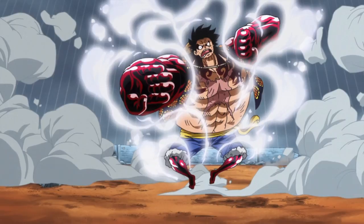In this form, Luffy grows taller, standing around 4 meters tall, and just like when he uses Gear 2nd, steam will emit from his body.